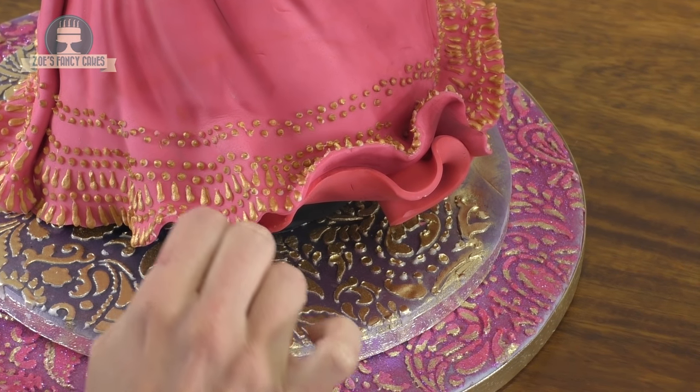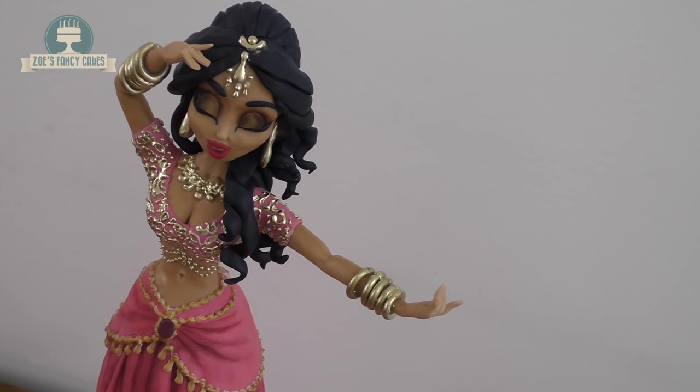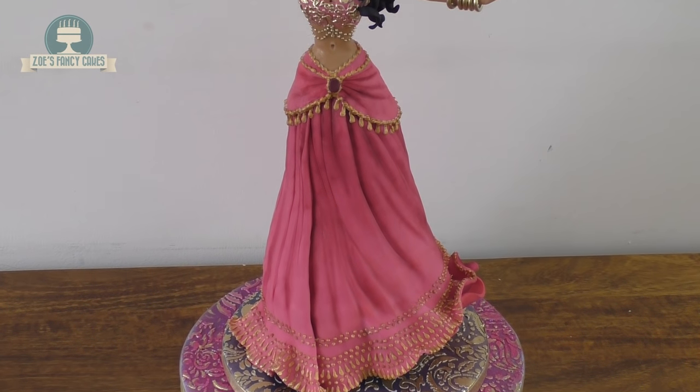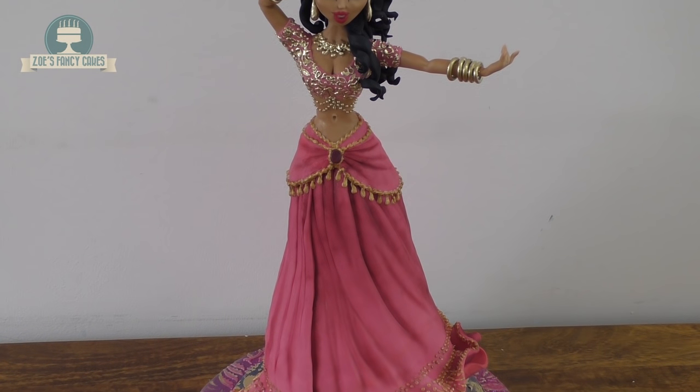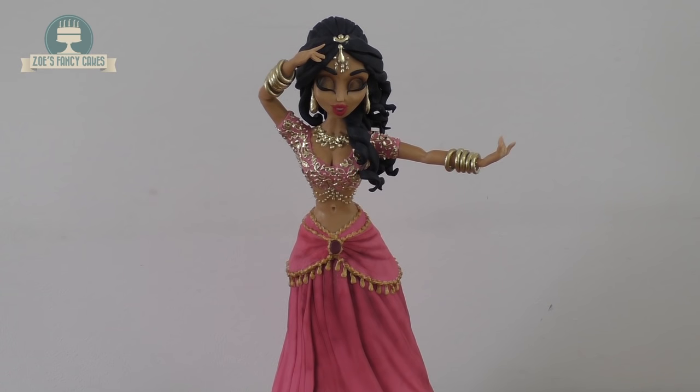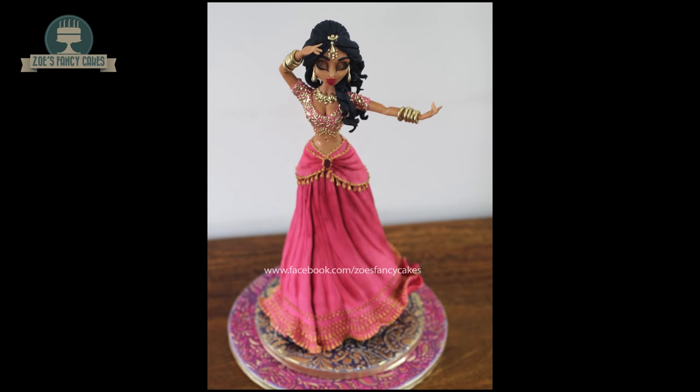Then we're going to go back onto the skirt and anywhere we haven't added shading with the claret-coloured edible dust, we'll go back over and add some more. The dust has dried up a little bit now so I'm going to remove all those cocktail sticks I had under the skirt earlier — and they're staying in place. So there she is, all completed! This one took me two full days altogether. I hope you enjoyed the video and thank you for watching.